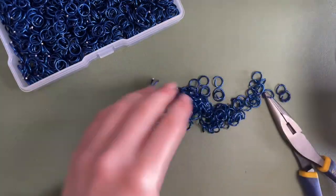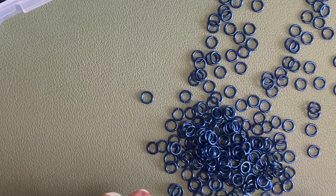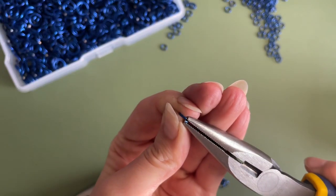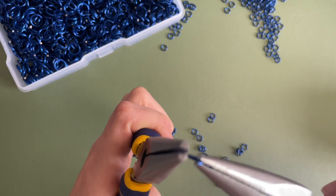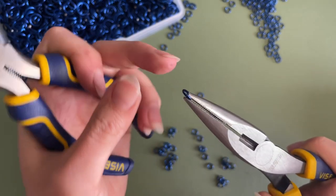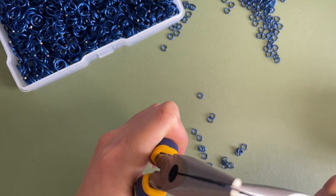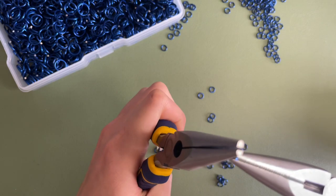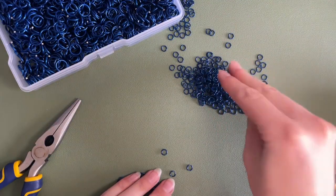Once you have a nice big stack of open rings, we can move on to the bane of my existence — these little rings. They're so tiny and honestly really hard to work with just because of their size. Everything from The Ring Lord comes a little offset and a little open, so it's very tedious — but you really do need to close all of these little rings. This is the part that is so time-intensive; it's not even really the connecting, it's closing these little rings. Get yourself a big chunk of closed rings.